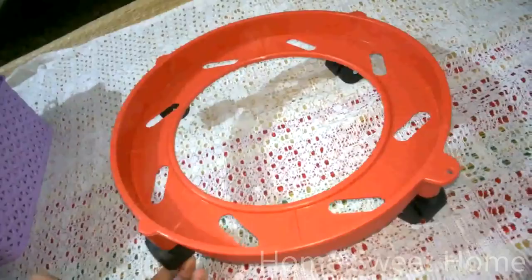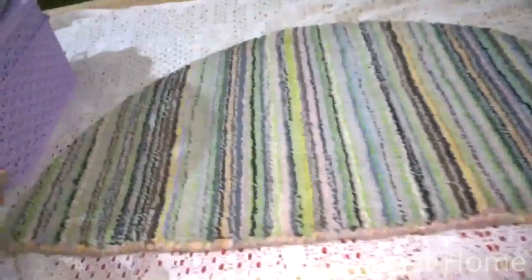Next I got this beautiful semicircle door mat. It's very soft and I feel it will be very absorbent for water and dust. The D-Mart price is 119 and the MRP is 135. It's called a half-round dhari mat.